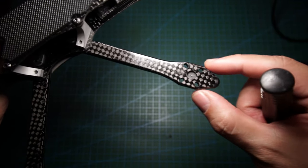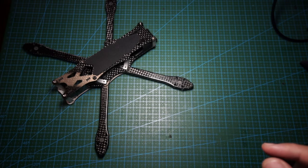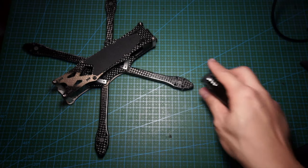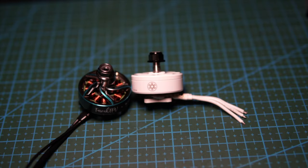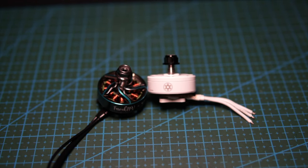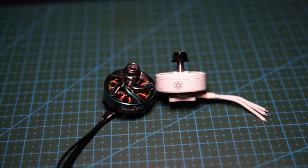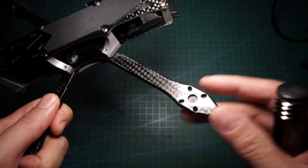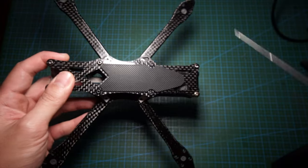I wish there was more motor protection — you can see how small this area is compared to, say, the Apex, which is a bit bigger. I'm running 25mm bells and those are quite large, so I worry about motor protection. If this is going to be a bando basher, I think the first thing that hits on impact will be the motors.